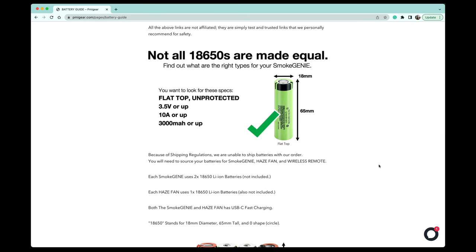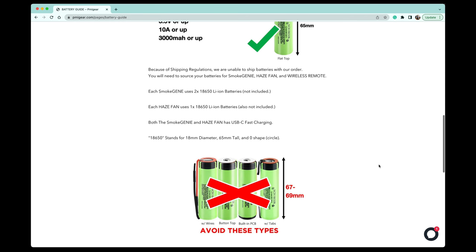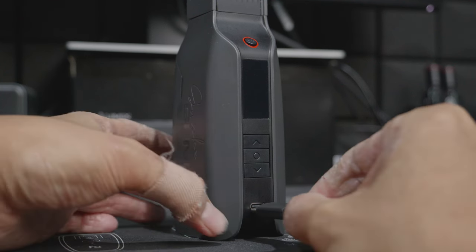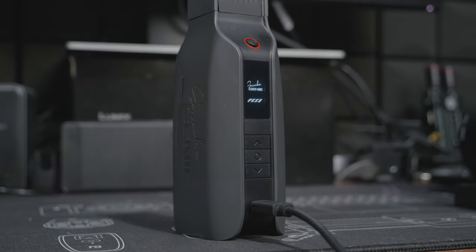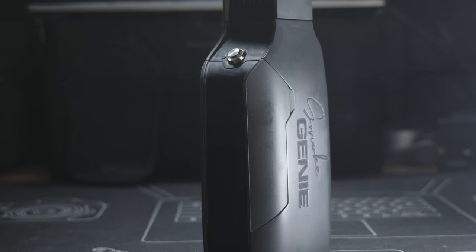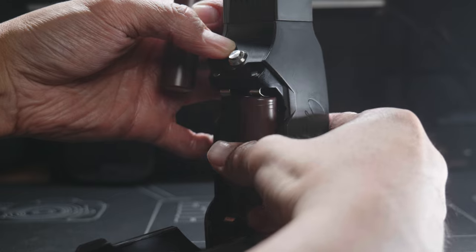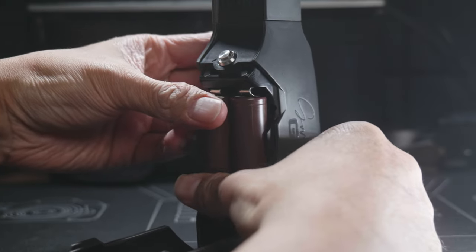You will need two 18650 batteries for the Smoke Genie, and if you have the haze fan accessory you need one extra 18650 battery for that as well. Both the Smoke Genie and the haze fan have a USB port for charging the battery, so you don't need a separate 18650 battery charger. The good thing about not having a built-in battery is that you can buy extra batteries and replace them yourself — particularly useful for professionals doing very long shoots from morning to night.